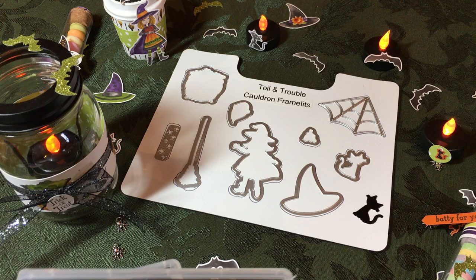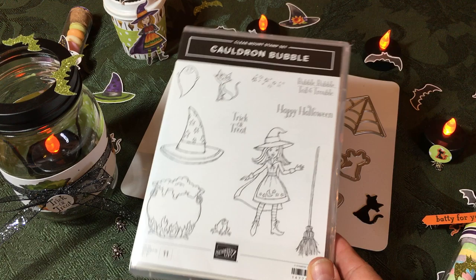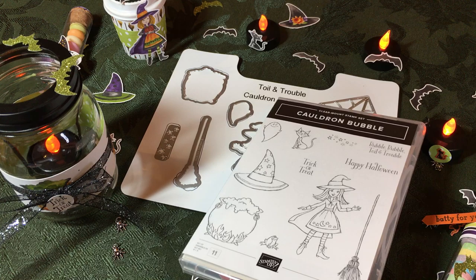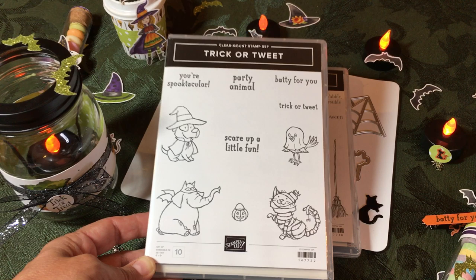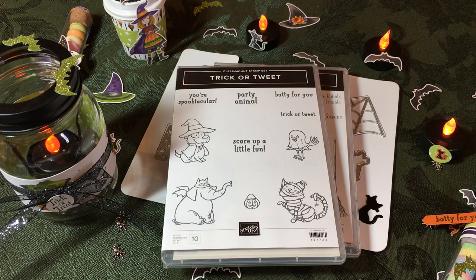The Toil and Trouble Framelits I used — they're actually called the Cauldron Framelits — I also used the Cauldron Bubble Stamp Set and the Trick or Tweet Stamp Set. Trick or Tweet isn't part of the suite; it's a standalone stamp set that's super adorable and really complements the Toil and Trouble. I'll be telling you about the different products as we go.